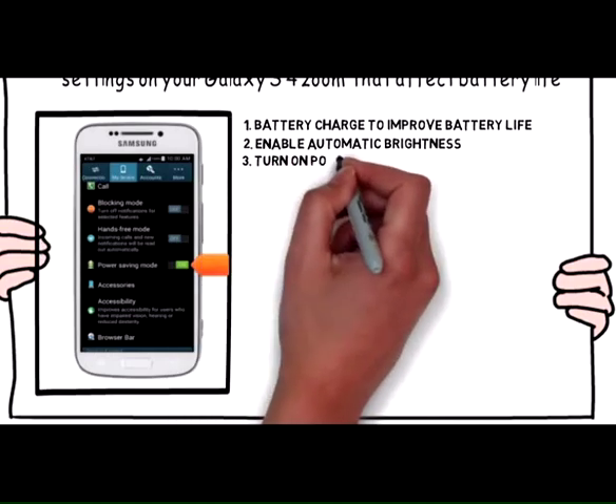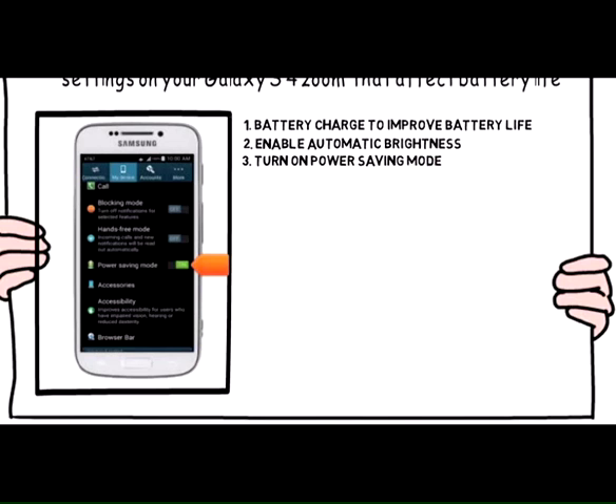3. Turn on power saving mode in the settings menu to reduce battery drain.